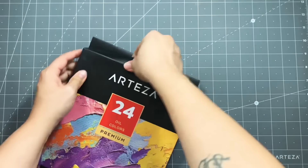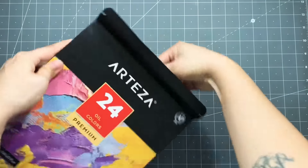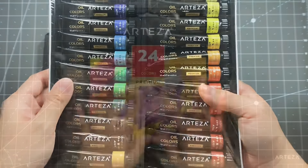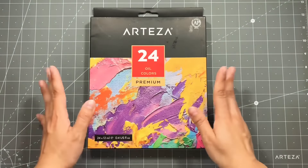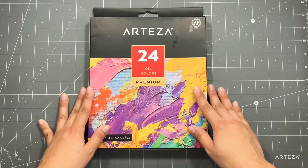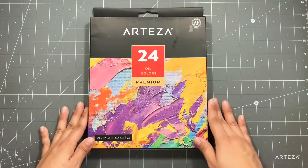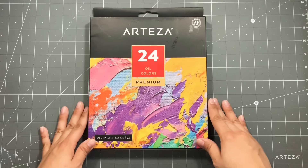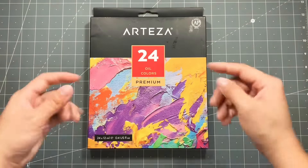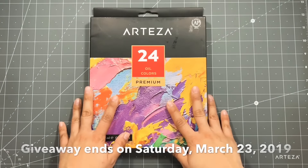Let's go ahead and open these and see how beautiful the packaging is. It's the same as the acrylic paints — they come in tubes. To be entered to win this giveaway, just be a subscriber to my channel, go to Arteza's Instagram and follow them, and then leave a comment on this video letting me know that you did so. I will check and draw the winner. Today is Saturday, so I'll give you guys till next Saturday — I'll put the date right here so you know when the giveaway is over.